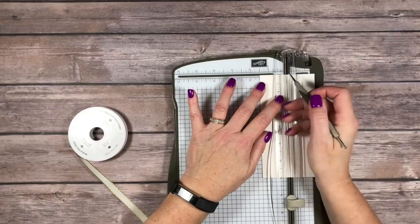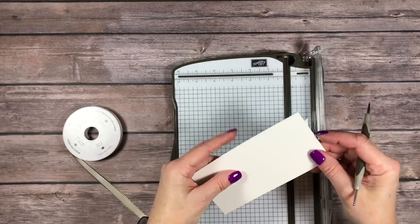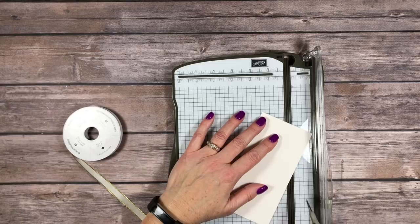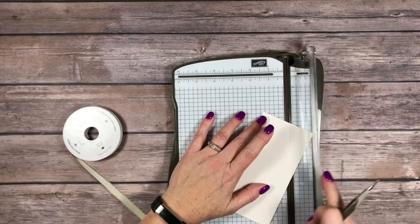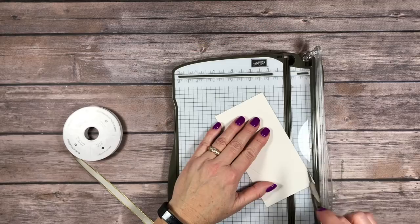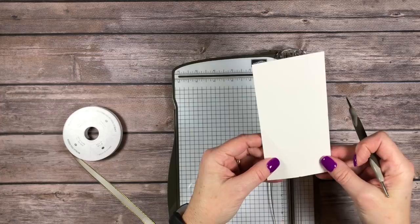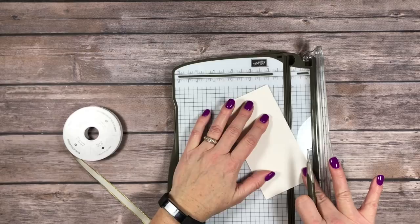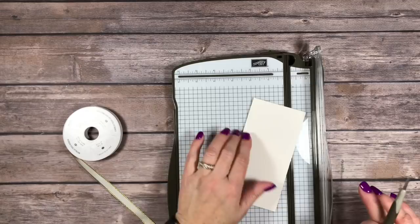I'm just going to put a little mark at each end so I can score the diagonal lines. I know it's maybe hard to see, but I've got my marks here. Now I'm going to line the mark up with the channel on my paper trimmer and also the score line on the channel on my paper cutter, and just score that. Then we're going to do the other side the same way — line up the score line in the middle with the mark I made on the end in the center. I've just lined up that mark with the middle score line in the track on the trimmer.